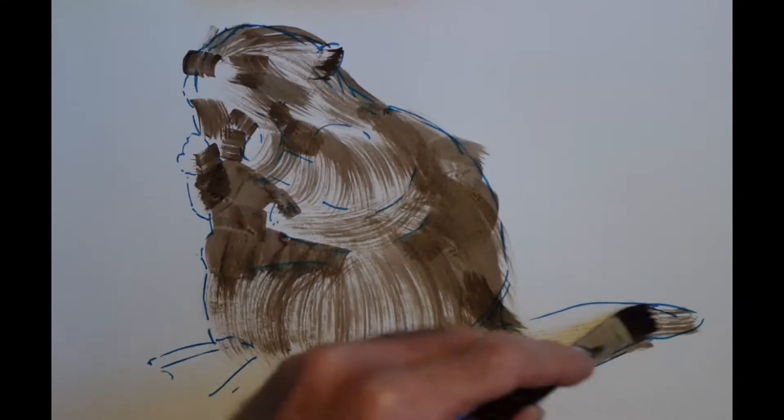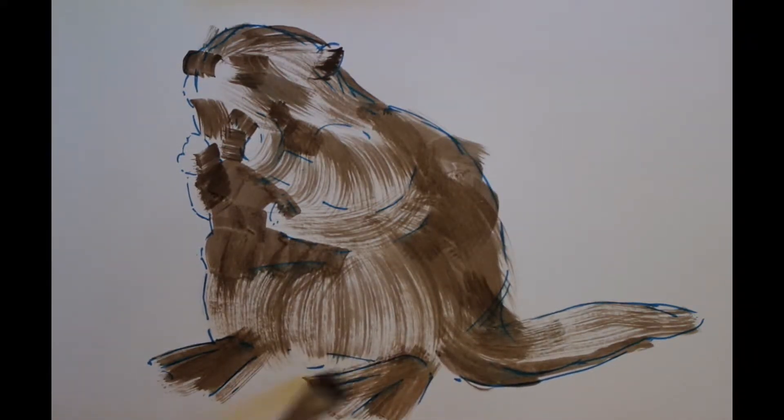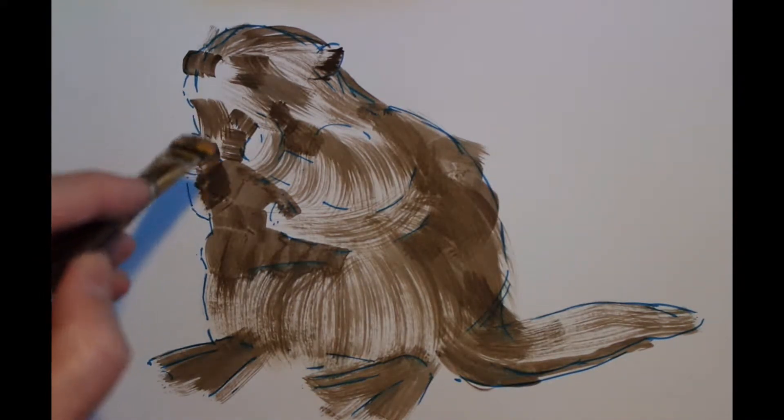Continuing on with this burnt umber, we're now working on the tail. What I'm doing is treating this very much as just a tonal piece at the moment — keeping things quite simple and just using the burnt umber for the shadows and allowing the white of the paper to show through the paint for the highlighted regions.